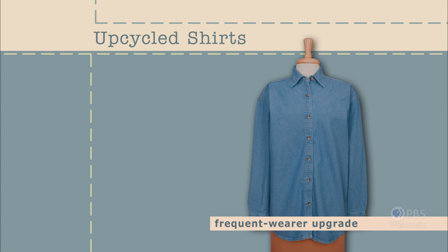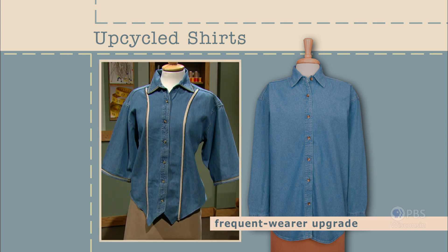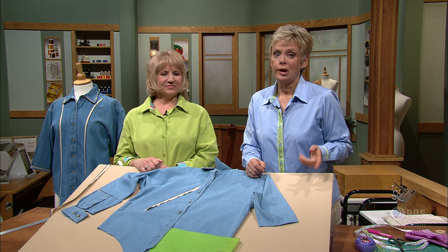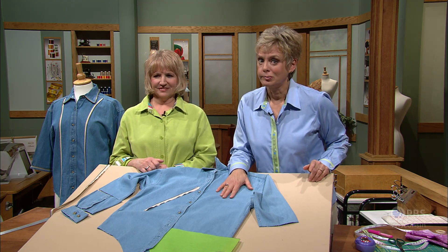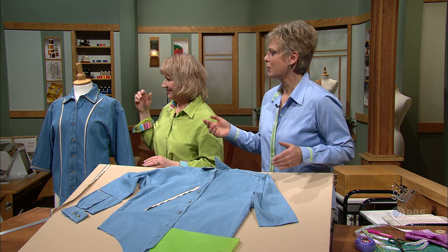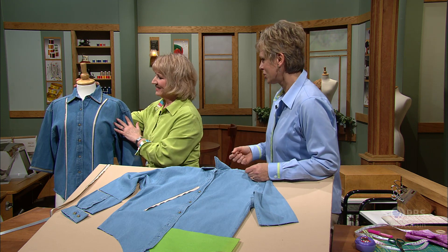For those of you who are frequent flyers, a first-class upgrade can really make your day. Frequently worn denim shirts can easily be upgraded. Change the hemline, add trim, and alter the sleeve length for a first-class style. I would imagine you have a denim shirt somewhere in your closet that perhaps hasn't been worn for a while. Donna has done an interesting makeover and upcycle to that shirt.